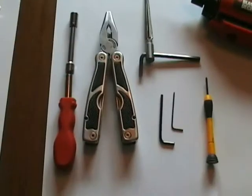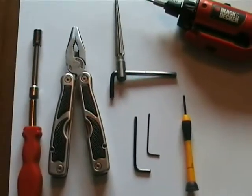The first thing I'll need to do is go through the tools you're going to need to do the job. So these are the tools you need.